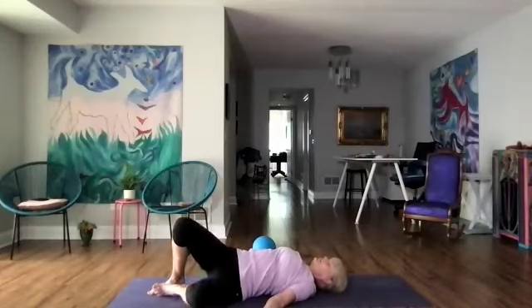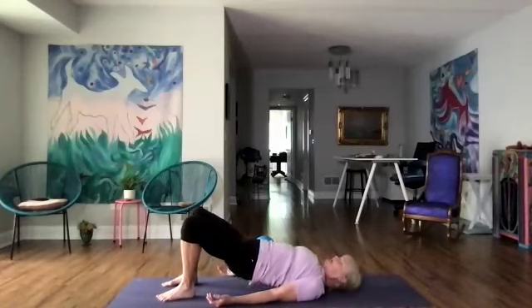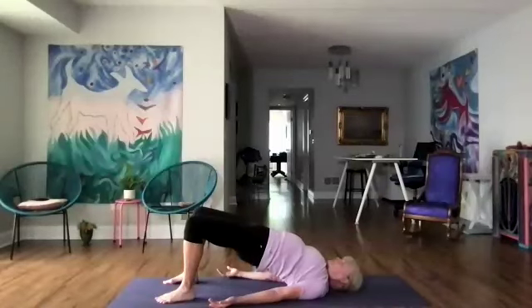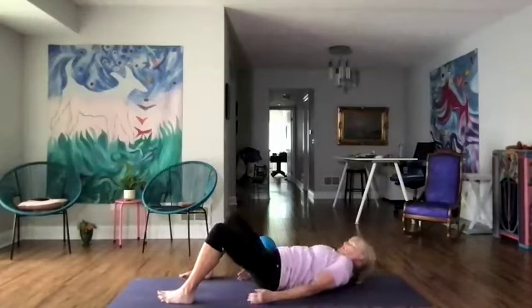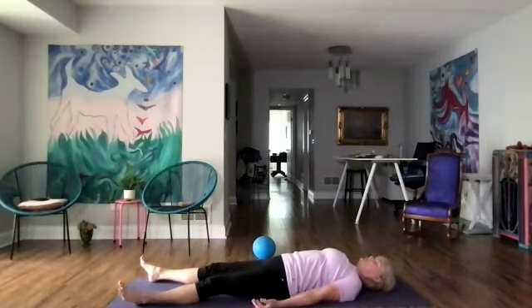Now we're going to come back to the center. Let's see about our setu bandha — we're going to roll the hips up, walk the shoulder blades closer together, and take a few breaths here as you press the feet down. Feel the difference in your body in this stretch. Then we're going to slowly bring the hips down and come into our final pose of shavasana. If you would rather do viparita karani and use your ball underneath you, feel free to listen to your body doing whatever it needs to do.